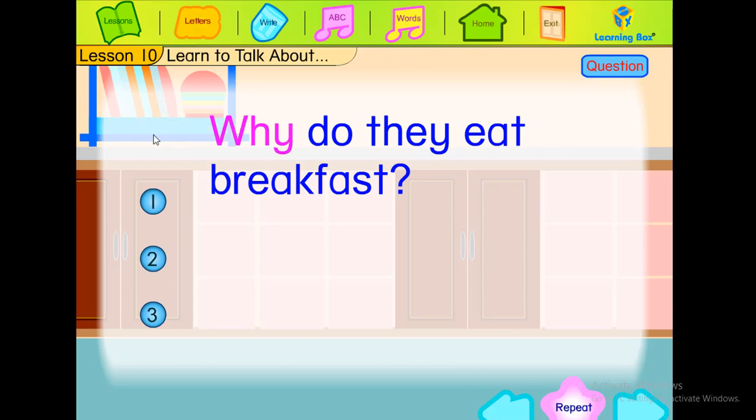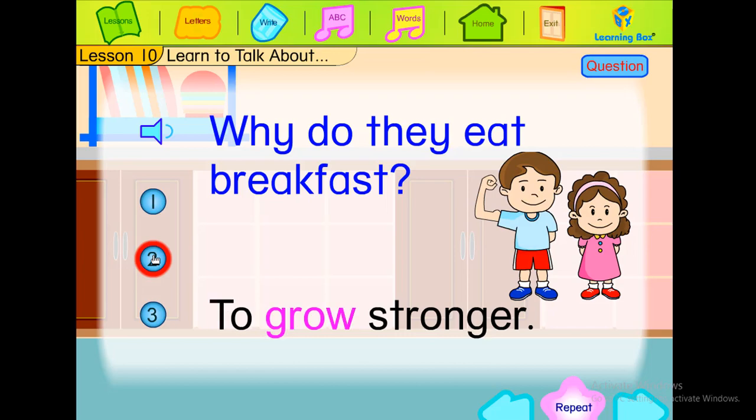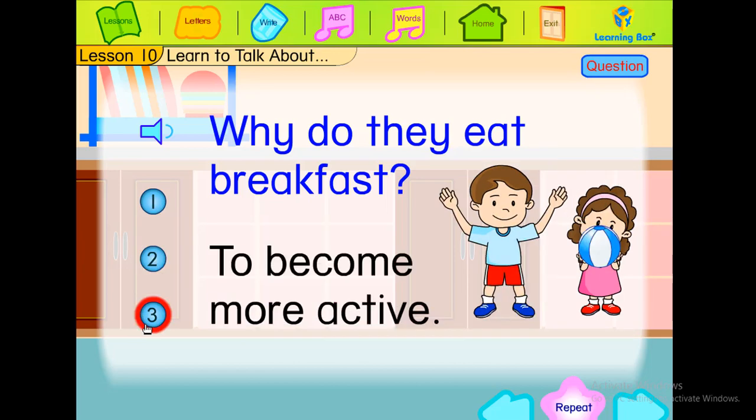Why do they eat breakfast? To grow bigger. To grow stronger. To become more active.